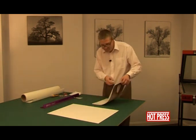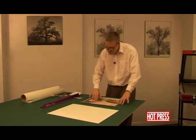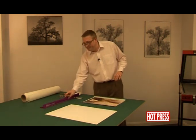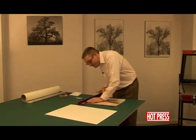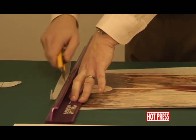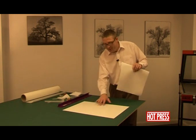We can then carefully take the print and turn it over. You can see it's very lightly tacked to the back of the print. Taking your straight edge, we're going to trim up all of the sides. So once we've got the tissue trimmed up flush.